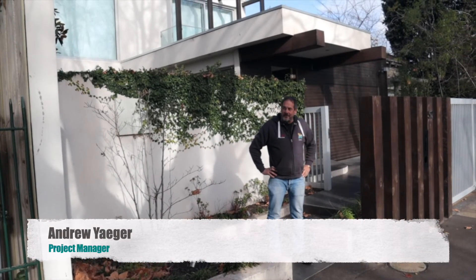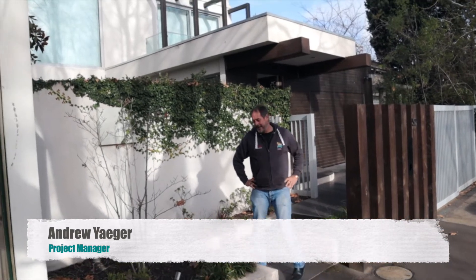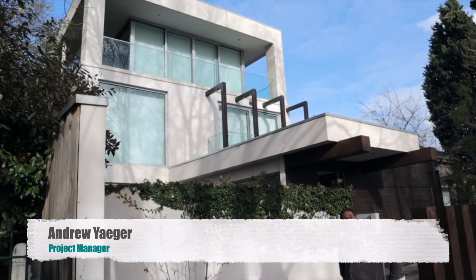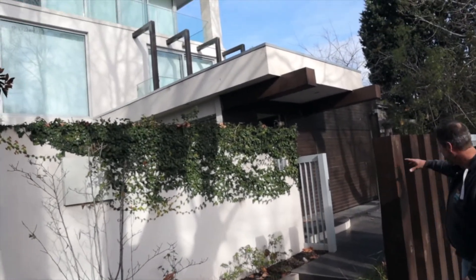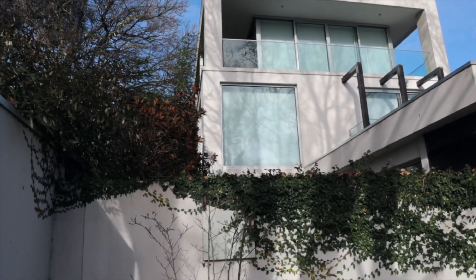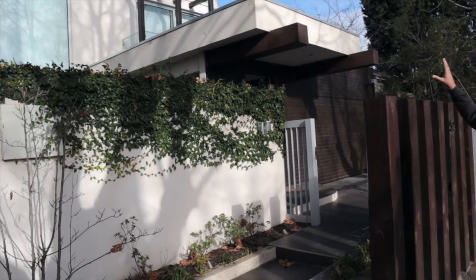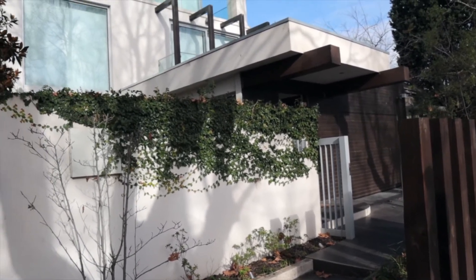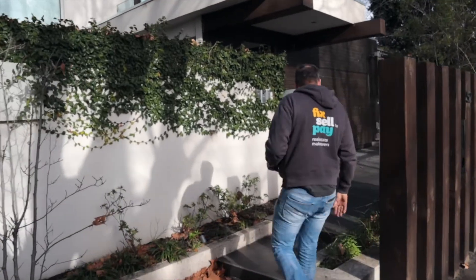Hi everyone, it's Andrew from Fix El Pai. We're here today in Paran and we've got a magnificent home here. What we're doing here is just a paint job. We're going to be painting the front of the building, re-sanding back all these stained brown timber posts, sand them back, re-lacquer them, paint the front of the building and give it a clean-up. Come inside and I'll show you what it looks like.